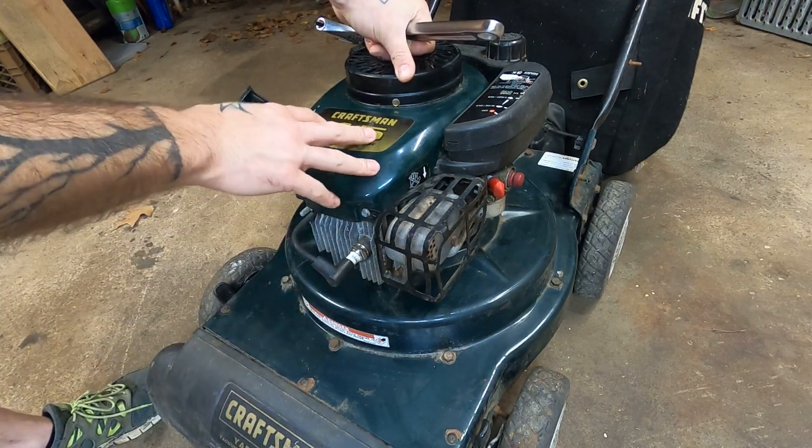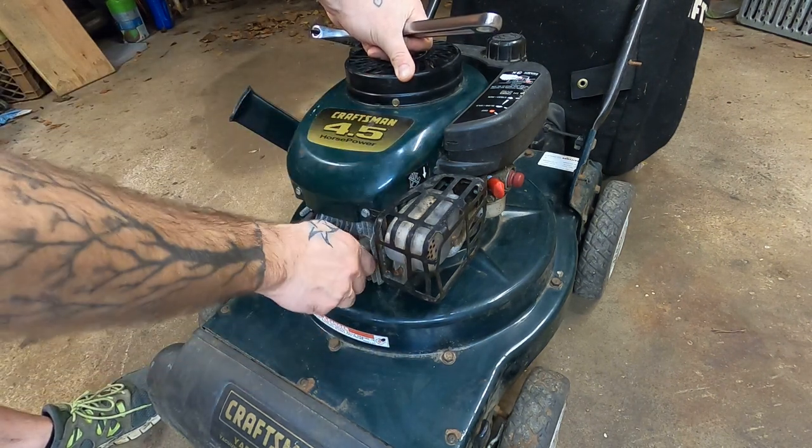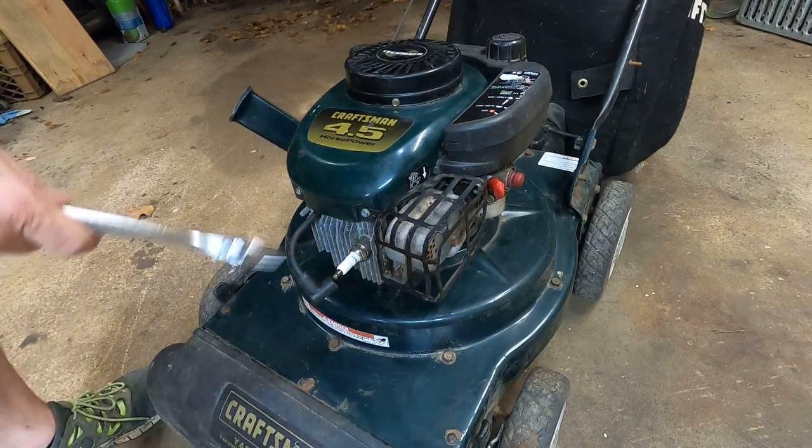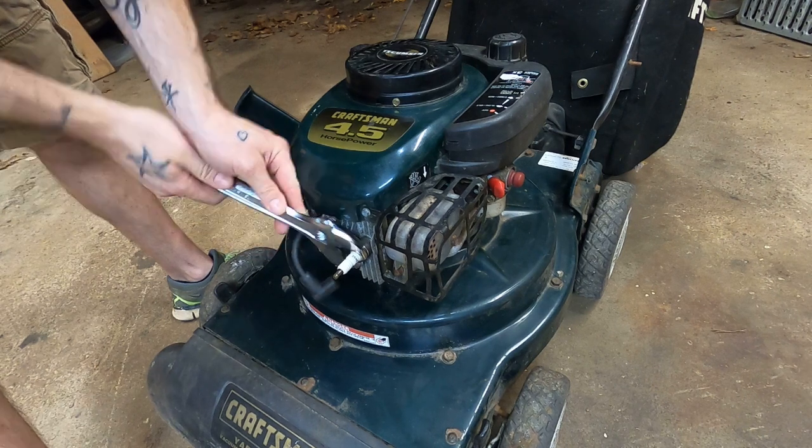Now, since it would run, I knew it was getting fuel, and I knew it was getting air, and I knew it had to have spark. So the place I chose to start, even though I suspected a carburetor problem, was at the old spark plug over here.